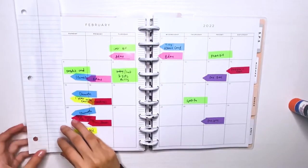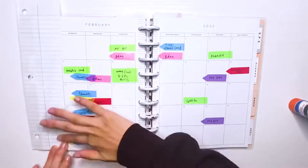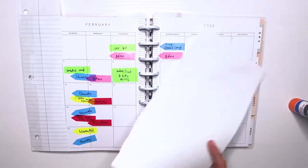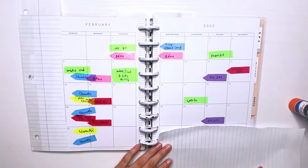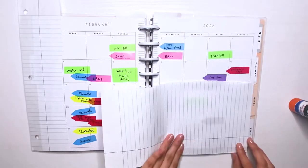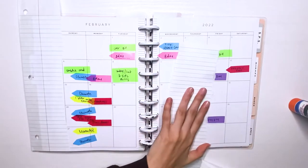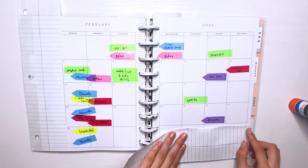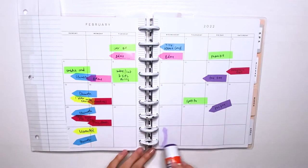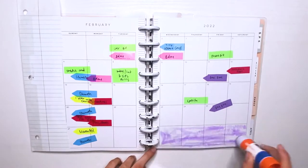Once I have it placed exactly where I want it, I'm also thinking of putting some somewhere else. I decided to put it on the bottom, actually, horizontal — even though the lines won't be going the same direction. I think that will look pretty cool. So I'm just going to be ripping it on the bottom and then gluing it down the same way I did the previous one.